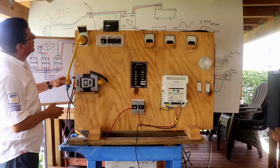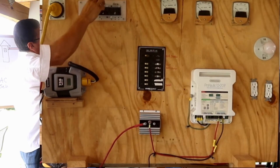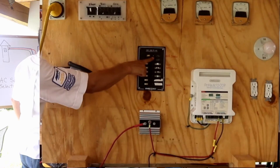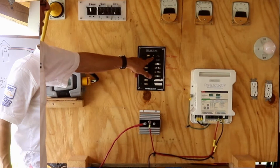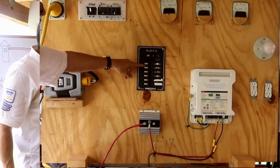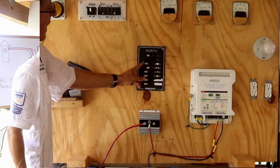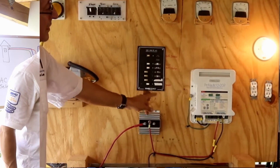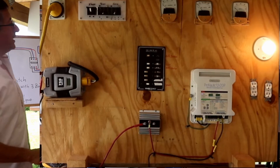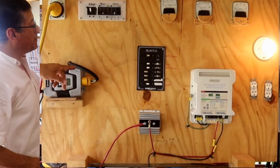Right now, shore power is connected. I am going to select shore power — inverter off, generator off — I have shore power. I have power on the shore power light. The LED is on, and I am going to connect the lights. The battery charger starts, the lights come on, and the outlets are active. This is my boat — the light is on because it is receiving power.